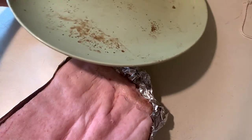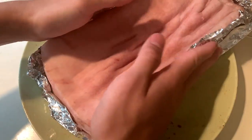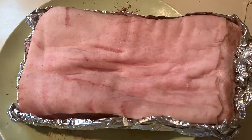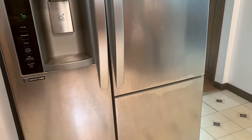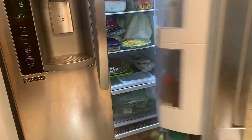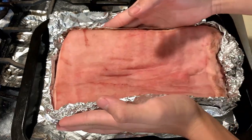Once you've finished jabbing the top, put it on a plate and throw it in the fridge overnight. I'm going to do around 12 hours, but you could do 8 to up to 24 hours. Make sure you put it on the bottom shelf so no meat juices drip down onto any food.